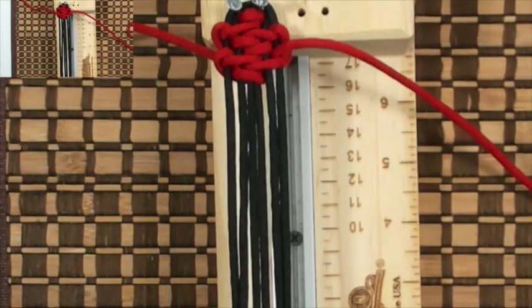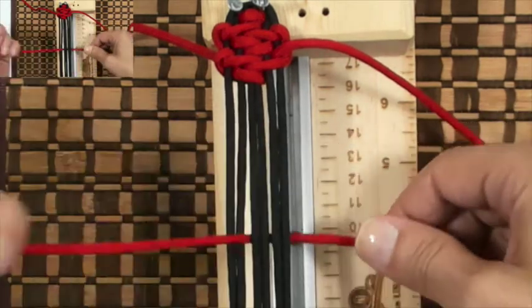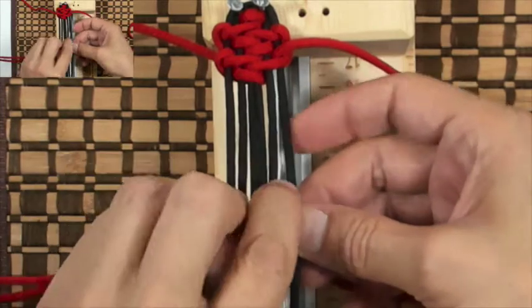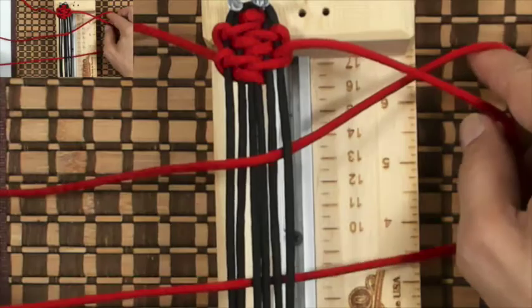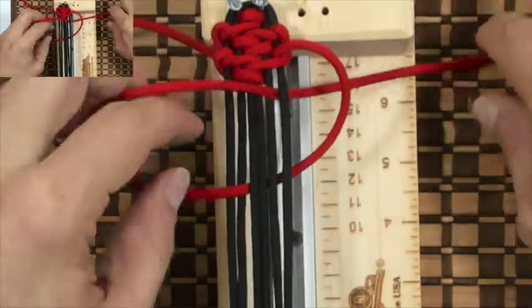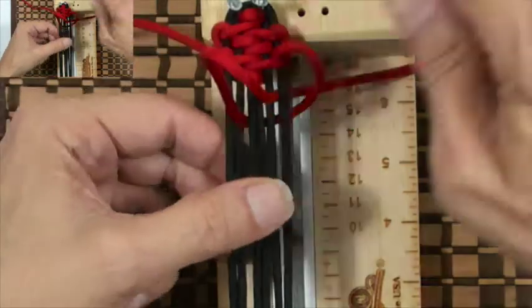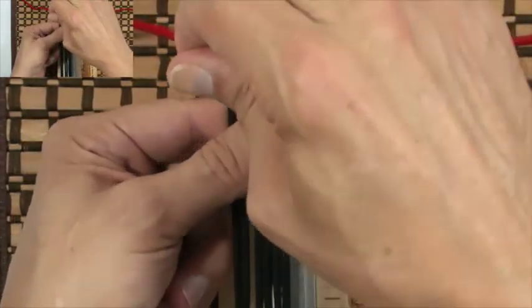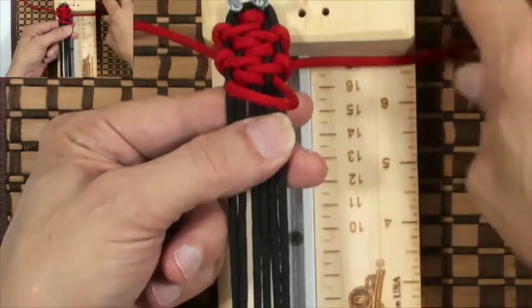Now grab our right cord. We're gonna go underneath the core, out through B, and then down through E, and under the cord — through the loop on the right. We do our pull: pull the cord coming out of B, which tightens up the loop on the right, and then pull the slack.